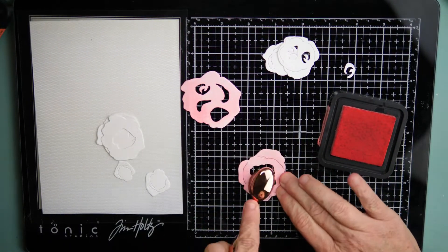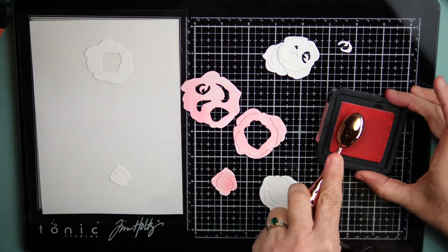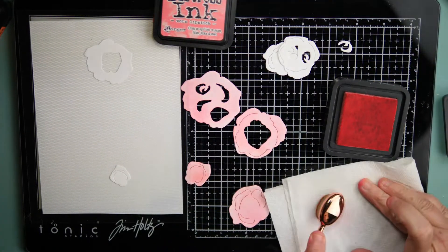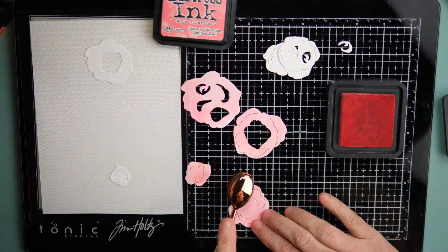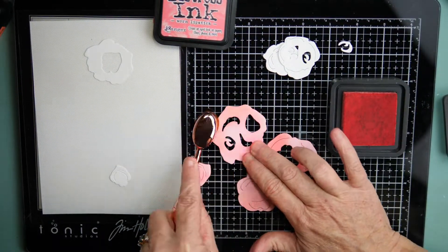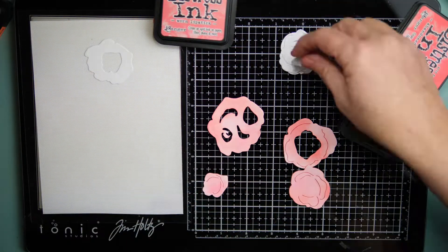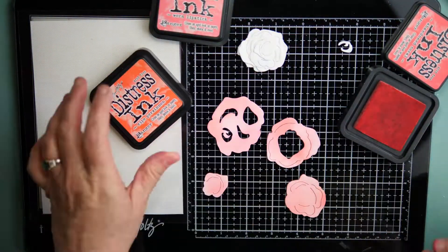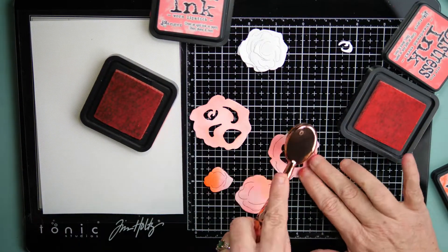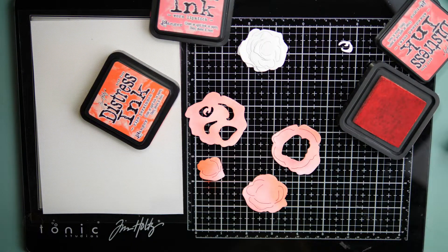I am starting with some products from the Greeterie and Honeybee Stamps — everything will be listed in the description box below. This is a die from the newest release called Botanic Cut Roses. I knew when I saw this that I wanted to use it with the Honeybee stamp — I call it a whiskey barrel, a planter, a pot — I make it into a barrel.